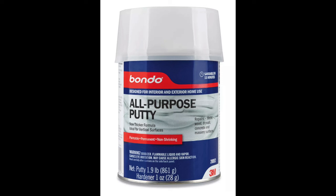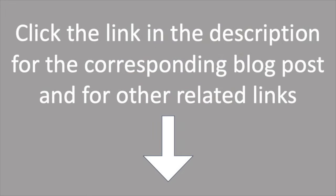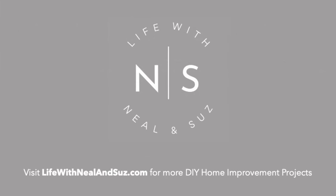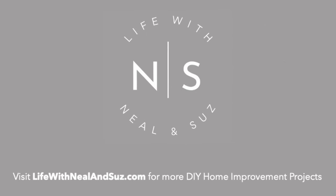Bondo is a great solution for holes and other such mistakes that you make. Click the link in the description for the corresponding blog post and other related links. For other DIY home improvement projects, visit LifeWhenNeilAndSues.com.